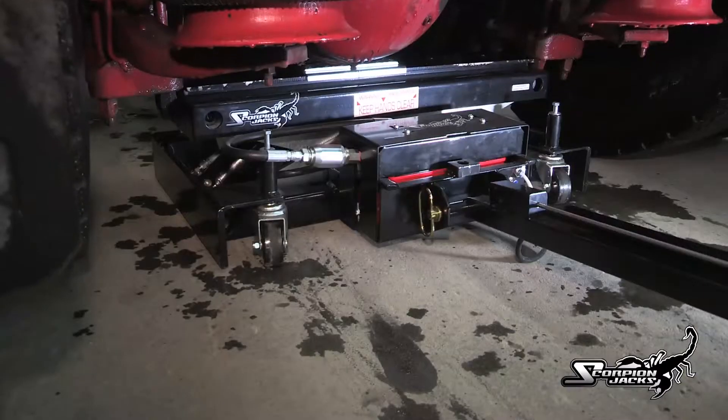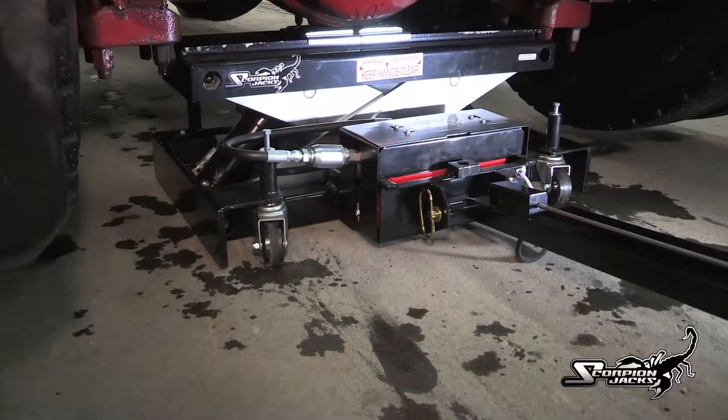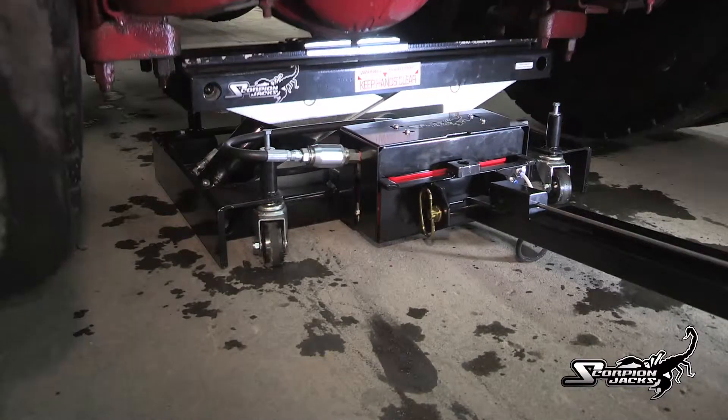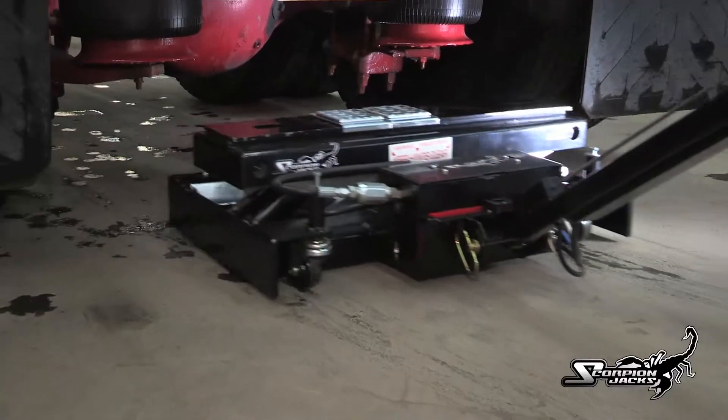Imagine how much time you can save over the course of a year. With the Scorpion TJ-14, the jack lifts the whole front end or the whole rear end and the jack becomes a stand as well, eliminating the need for vehicle stands.